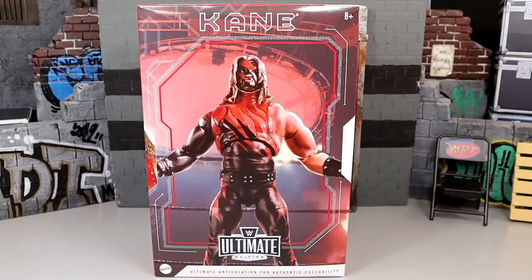In today's video, we are going to be reviewing the WWE Ultimate Edition Attitude Era Ring Kane Action Figure. We're not going to be including the ring here today. This is a figure that I've had for a very long time, but I never had the opportunity to actually review the Kane Ultimate Edition figure. This is the only Ultimate Edition figure that I don't think I've released out of all the Ultimate Editions that have been released by Mattel — the only one I have not reviewed on the channel.